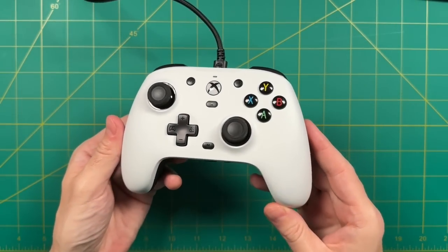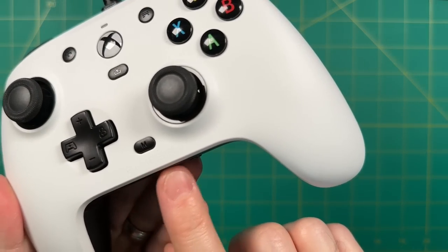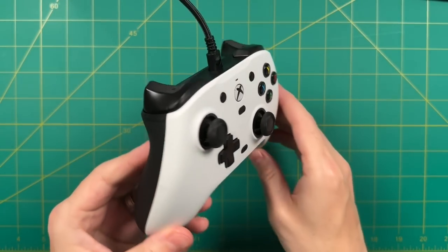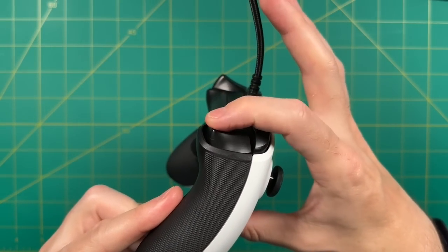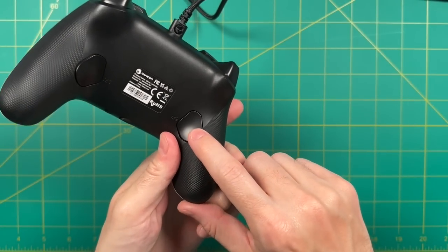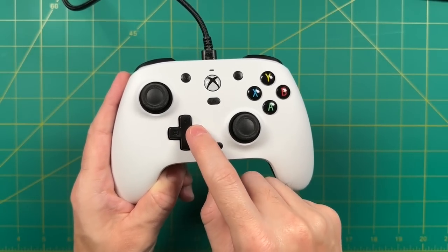Hey everybody, this is Russ from Metro GameCore. Today we're doing a controller review. This is the GameSir G7, and it looks and feels a lot like an Xbox controller in some ways and not in others. The features that distinguish it from the original Xbox controllers are actually the most interesting parts, and we'll get into those more subtle features in the review.